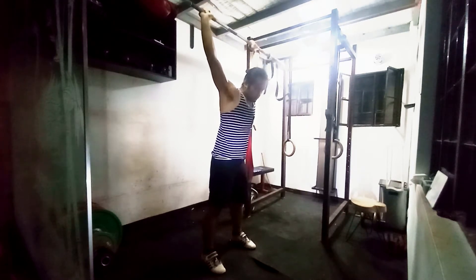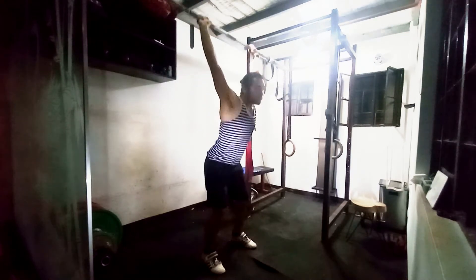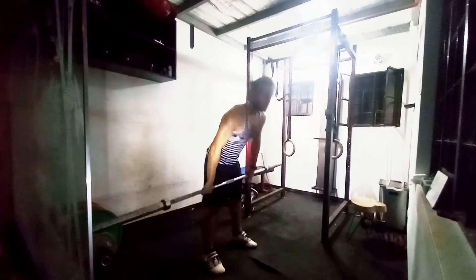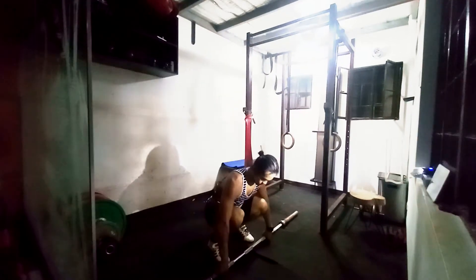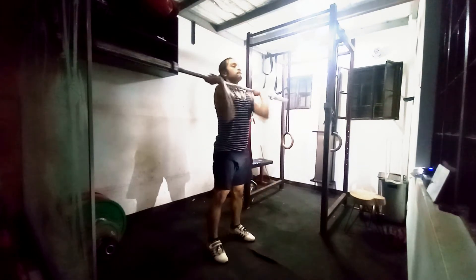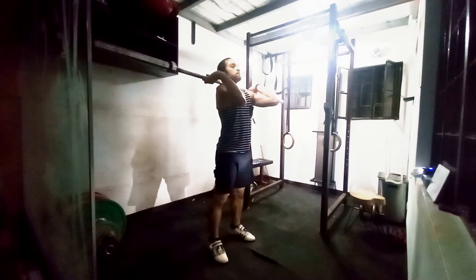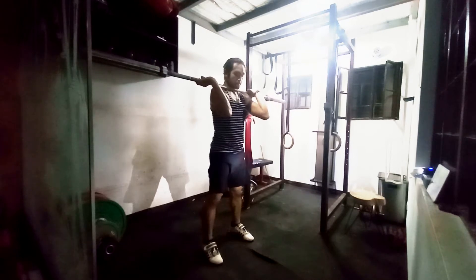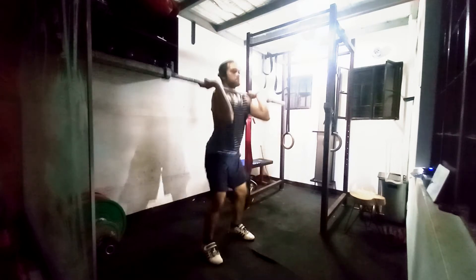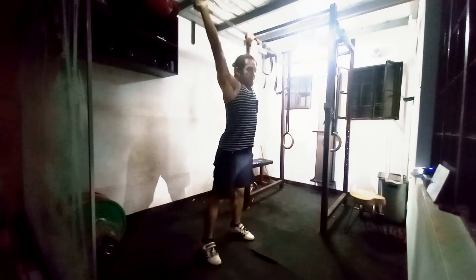I did my jump rope from 4:30 to 5, then had breakfast — a very carb-heavy breakfast — followed by maybe 4 or 5 minutes before I proceeded to do this workout. It is quite cold even though I'm sweating. The temperature during this time was actually really, really good and it let me push harder because I wasn't getting as hot.